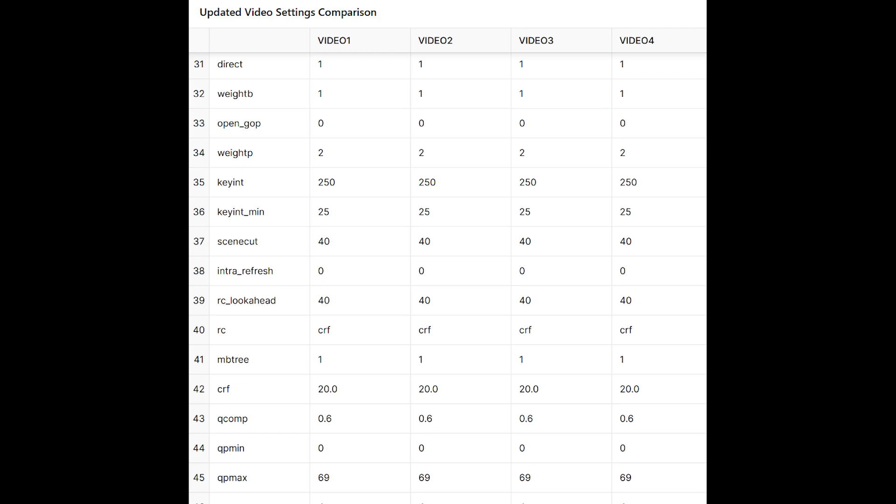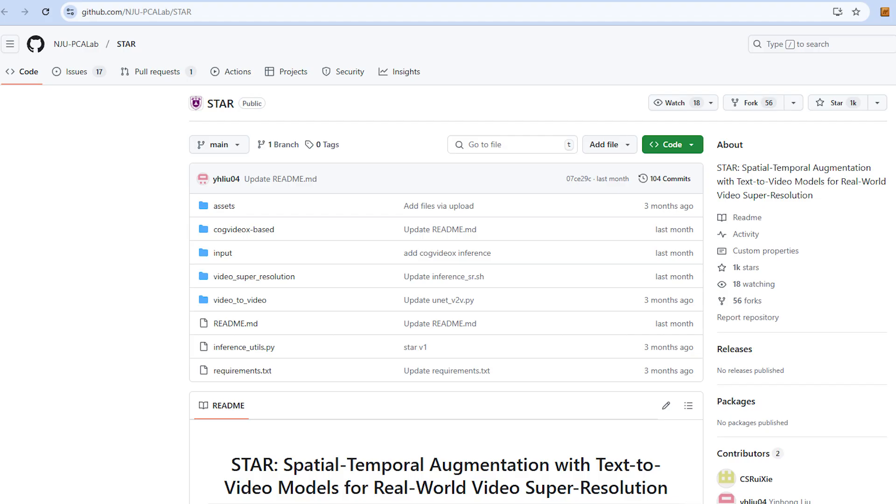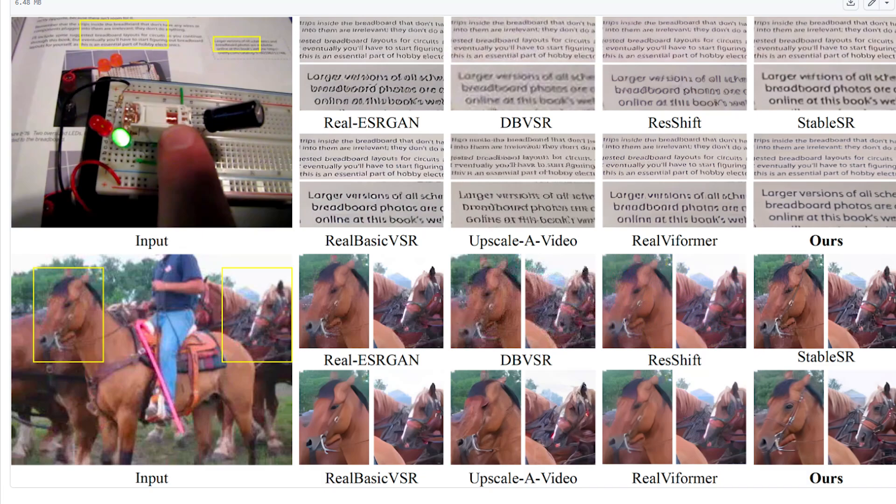I also read on Reddit that the diffusion-based video enhancement model in Topaz Labs is based on an open source model available on GitHub. I don't know if it's based on it, inspired by it, or if they're of the same family. But the good news is that if there's an open source version of what Topaz Labs is doing, hopefully that'll lead to more competition, which will reduce the cost and lead to more innovations.